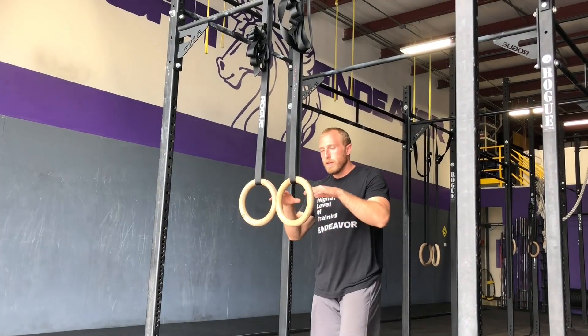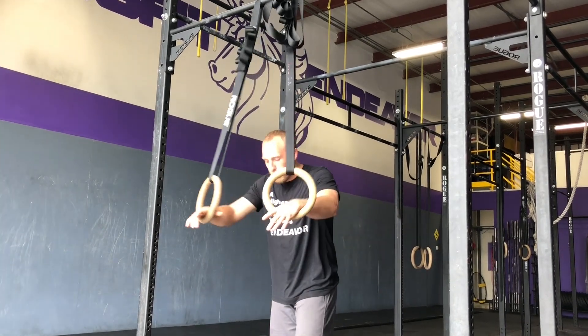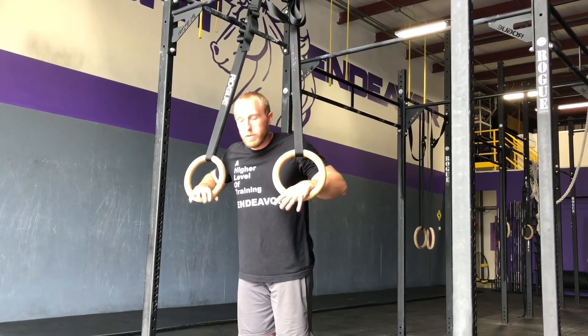Hey guys, today we're going to talk about ring dips and make sure we're getting full depth of the shoulder and what our hips are doing. I want to execute that dip — this is what I want it to look like.